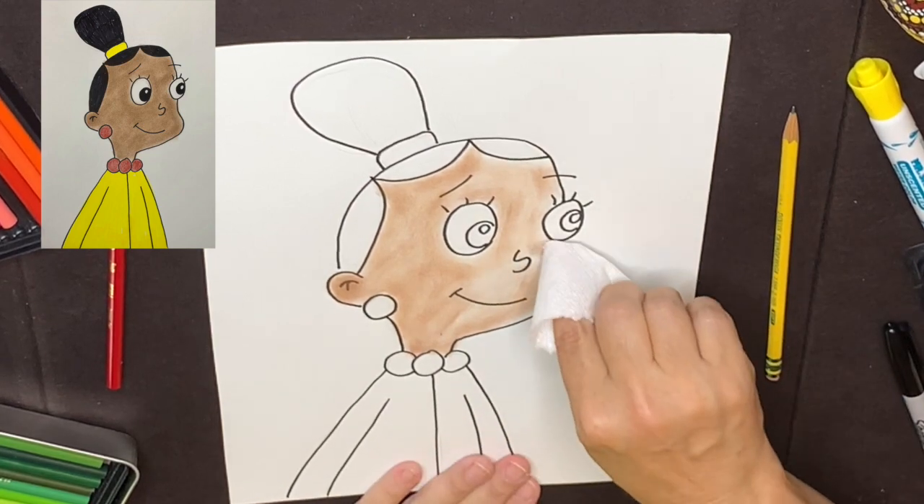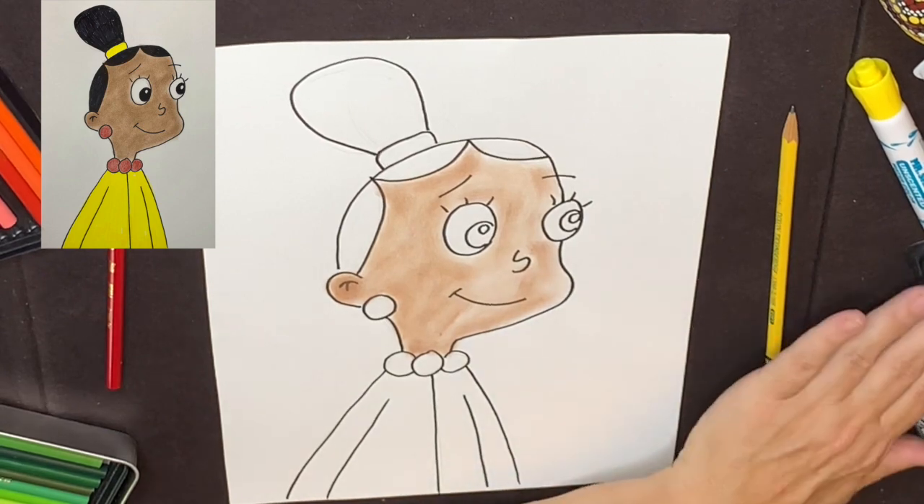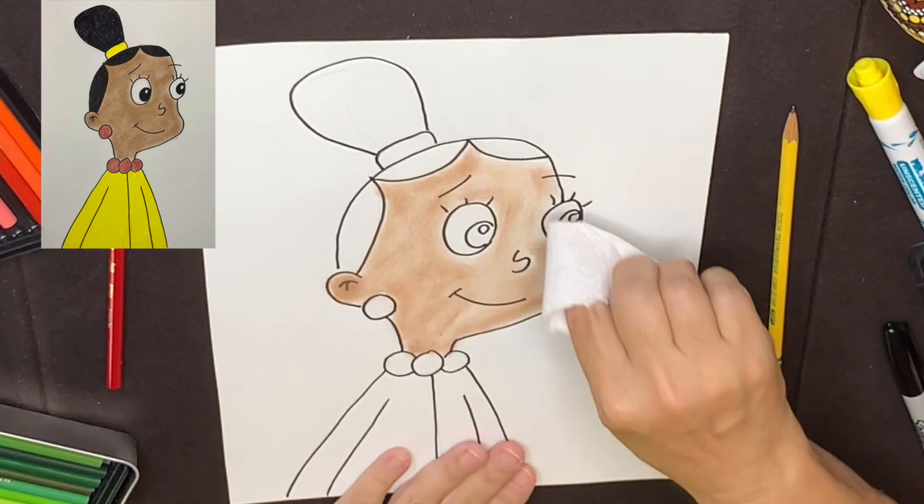If you don't have pastel, you can use paint, colored pencil, crayon, marker — whatever you have available.